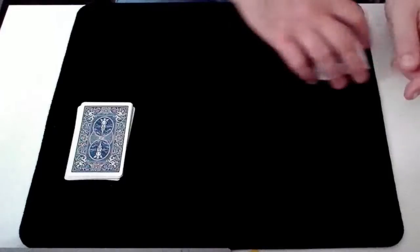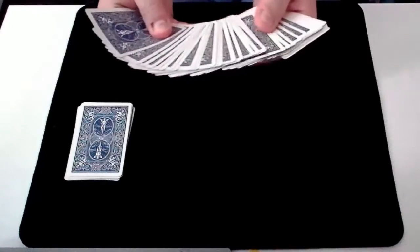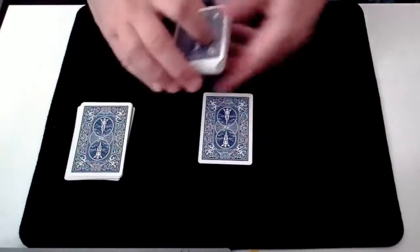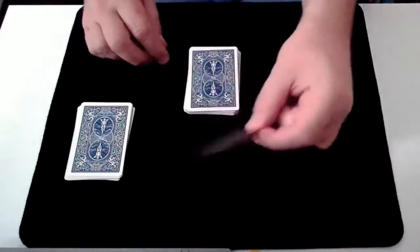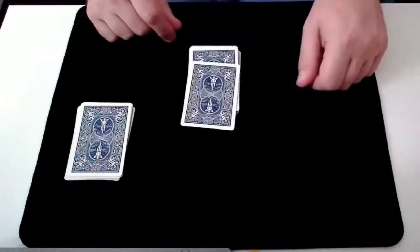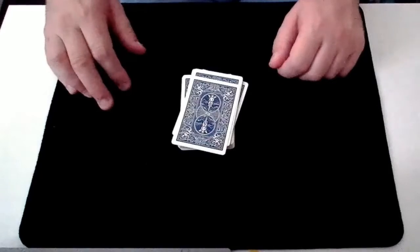Once you've done this, you then invite your spectator to select a card from the remaining deck, and you can do this in any way you like. The only important thing is that once they've selected their card you retain the order of the rest of the pack, because we need that bottom card to remain in place. The spectator can then look at and remember their card — the ace of hearts — and then you have this card placed on top of the pack.